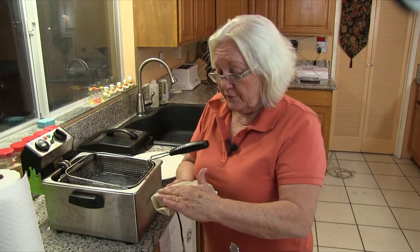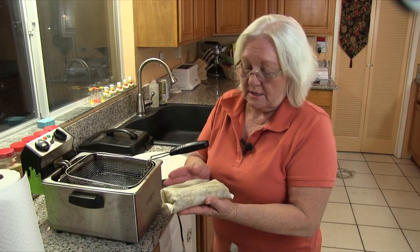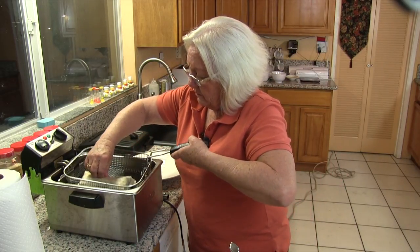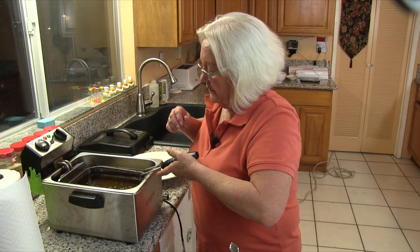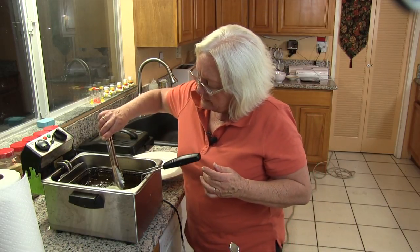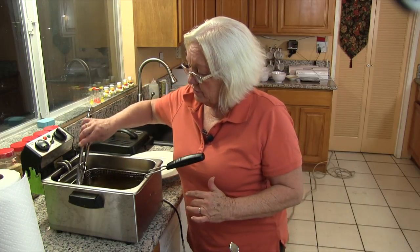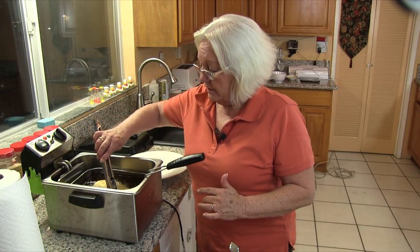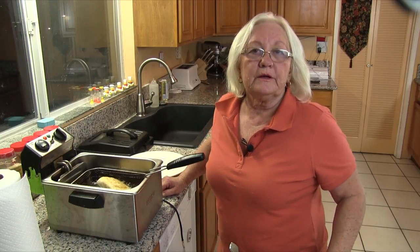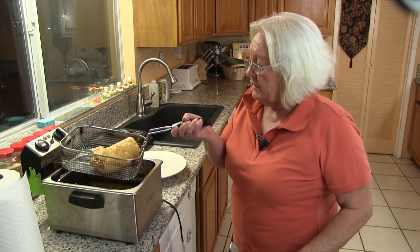We're going to get our burrito into the fryer as soon as possible. You want to start with the side that doesn't have the seam on top — that's this side here. We put it in and there she goes. If it starts opening a little bit, you can take your spatula and hold it. When you see that the bottom part is getting a little brown, turn your burrito over and let it cook on the other side. See how it's golden brown? Our first one's done — we're letting the oil drain and putting it on a plate.